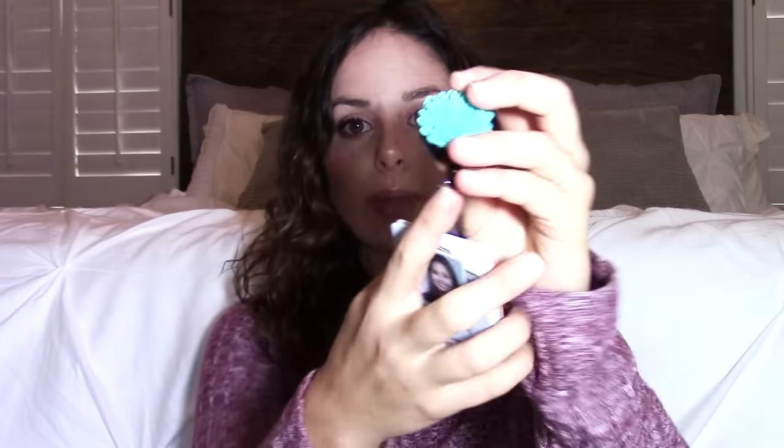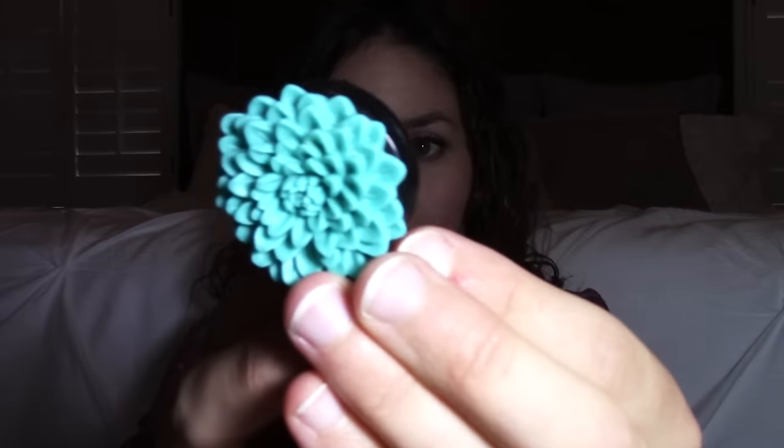The next thing that I always take with me is my work badge. Obviously I have to wear a badge to work. This is a cute badge reel, and it's from Badge Blooms — they have an Etsy account. I think it's super cute, good quality.